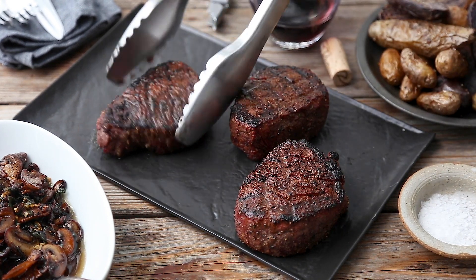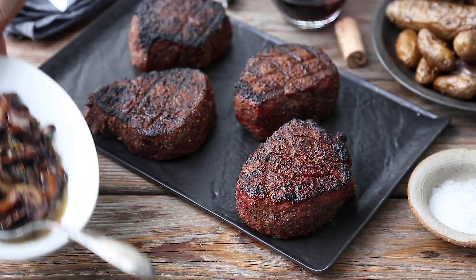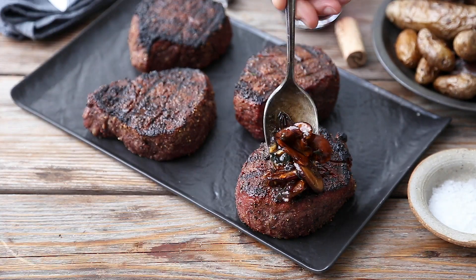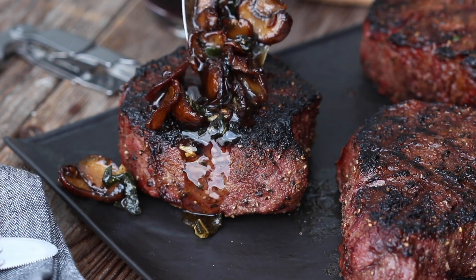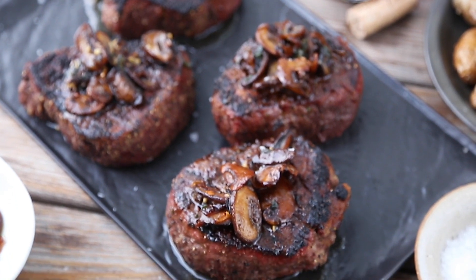Meanwhile, your steaks have rested quite nicely. Now it's time to top each of those steaks with some of that incredible and fragrant mushroom brown butter sauce. Now it's time to dig in and pop open a bottle of wine.